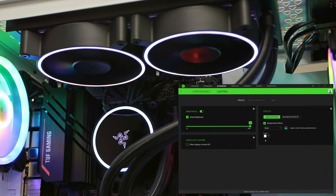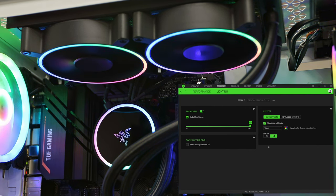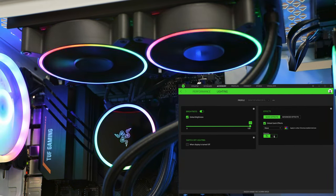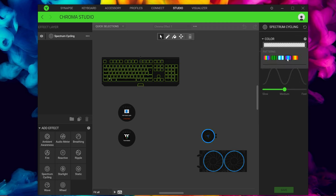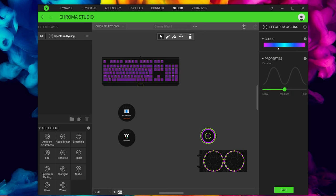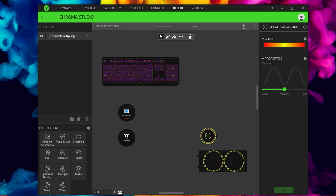Static mode, as the name suggests, stays on whatever color you pick — white looks very nice here, I approve. The wave effect goes through a rainbow wave and you can set the direction. You can also go into Advanced Options and open Chroma Studio, which shows everything RGB in your system. You can adjust settings for your keyboard — in this case a BlackWidow — and link the Hanbo with it or control them separately.